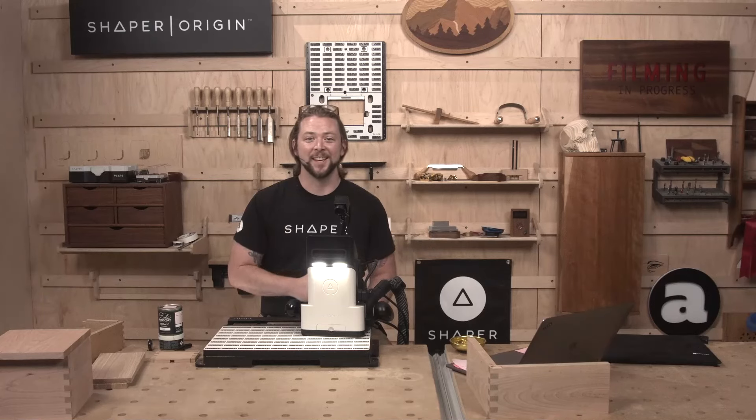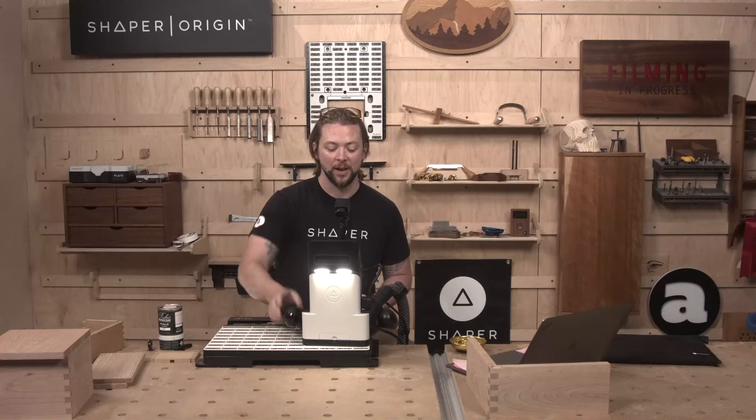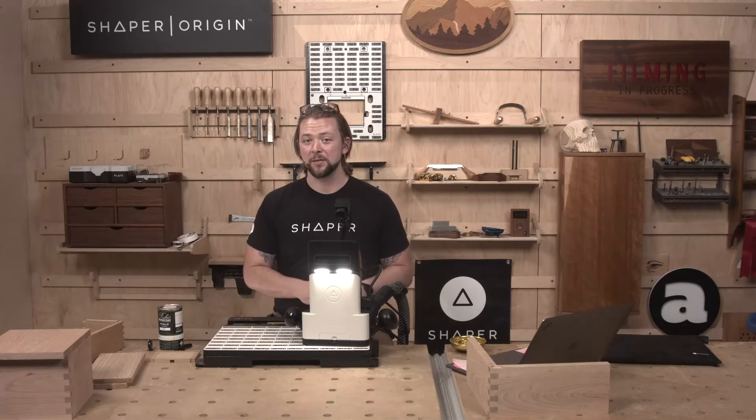I'm super excited for it. Let's get into it. We're going to start off with that Fine Box Hardware Neat Elite Hinge, and I'm going to cut the first half and then we're going to go into how exactly we did it.